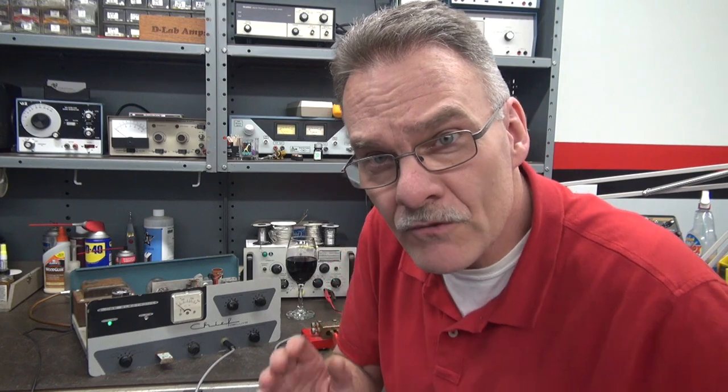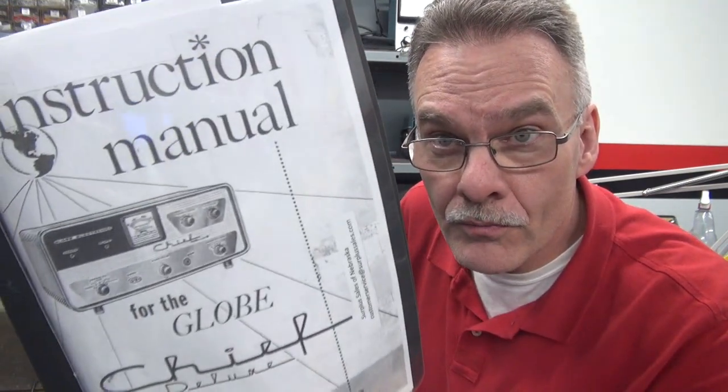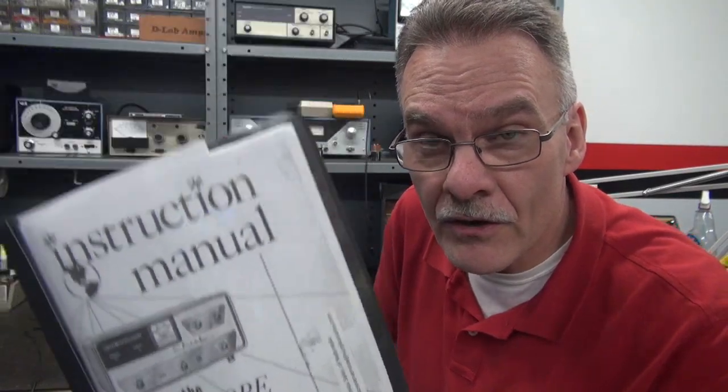Welcome to D-Lab. In this video we are going to change the meter in a Globe Chief Deluxe CW transmitter.